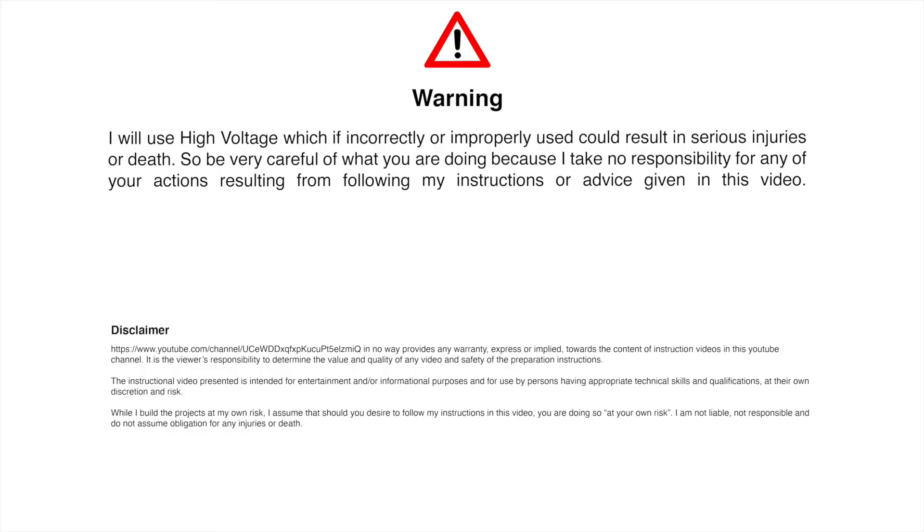However, before I start, since I'm going to be dealing with high voltages today, let me just quickly show you this warning message. Today, we're going to make use of a relay module, something that allows you to control a high voltage circuit with a low voltage circuit.